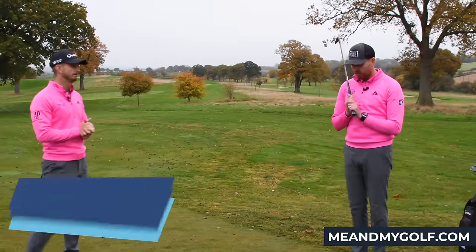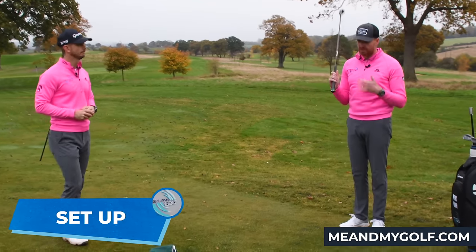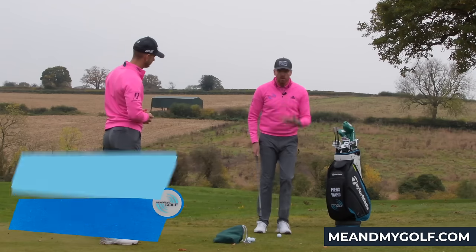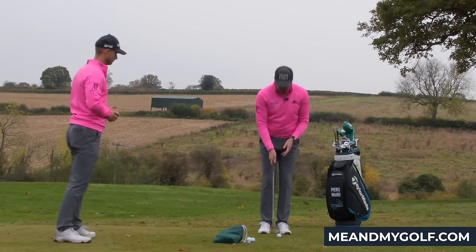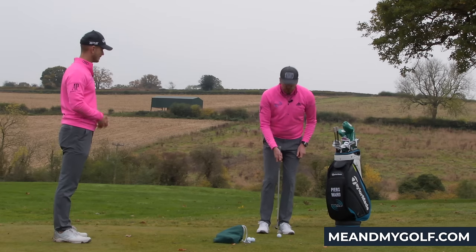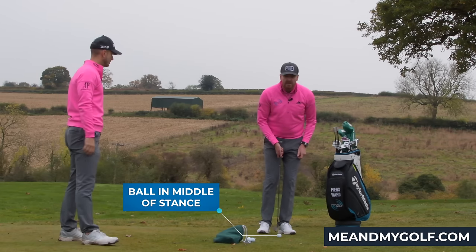So what's the first one? Setup — we have to start with setup because if you can get in the correct setup, you've got a lot more chance. So what we're looking for here: I've got a 20-yard chip and run and I've got a 52 degree. First thing I'm gonna do is put the golf ball pretty much in the middle of the stance.